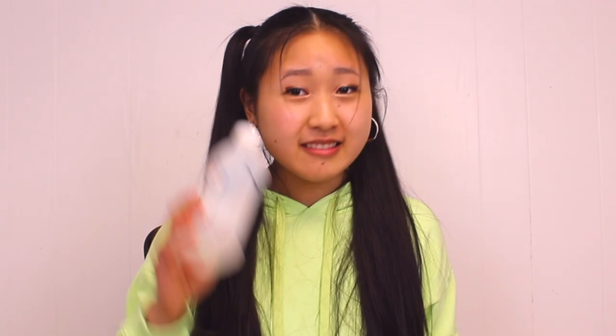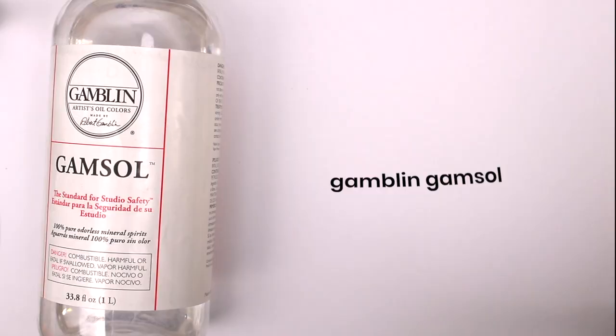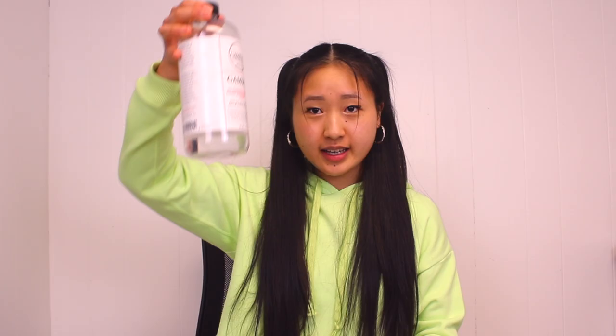Rubbing alcohol removes dried acrylic paint — it is like magic. Something about functioning as a solvent on the acrylic binder. Whatever sorcery it is, it is great for erasing mistakes and getting paint out of your clothes. For cleaning brushes, I truly do not know how to take proper care of my brushes, but for the past two years I just used this silicone makeup sponge thing and dish soap. But I just got this new brush cleaner that everyone has and I'm very excited to try. For cleaning my varnish brush, I pour Gamsol into this cup and let it soak for a couple hours, then I just wipe off the excess with paper towel.